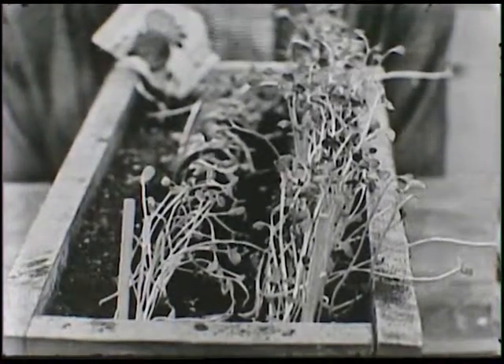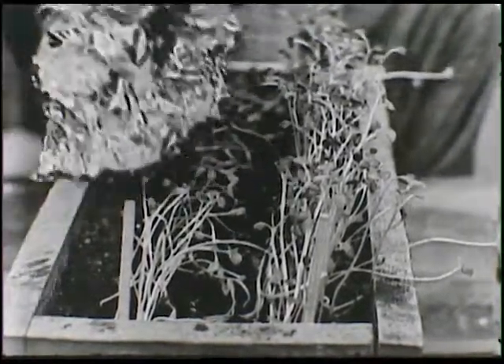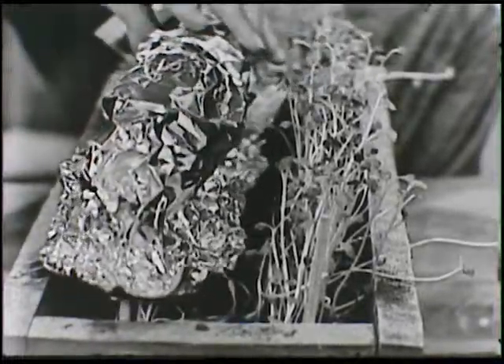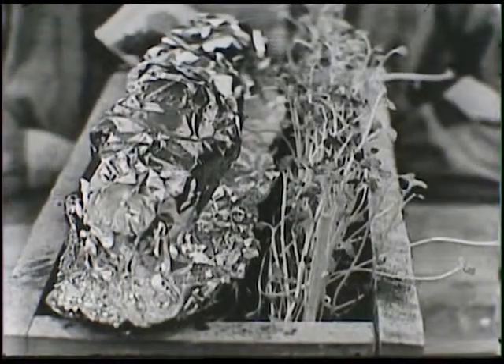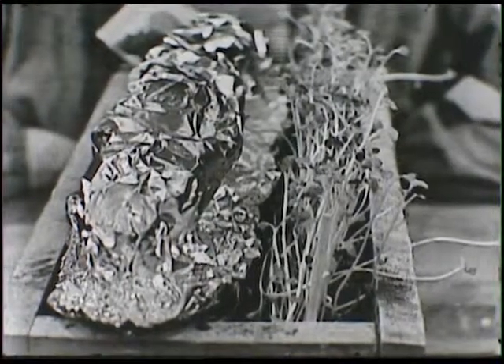And there's another reason too. The other day, I took a piece of paper and I completely covered the row of flowers. I covered up all the zinnias just like that. And with this piece of paper over them, no light could get to them.